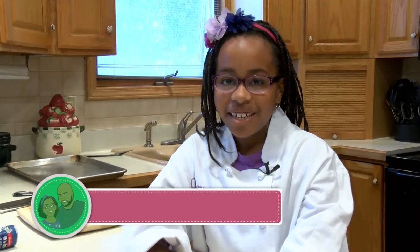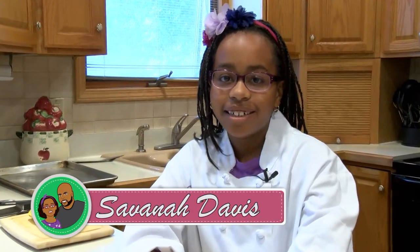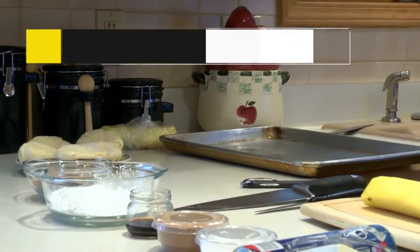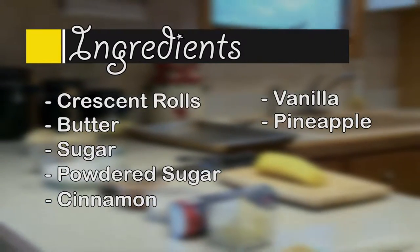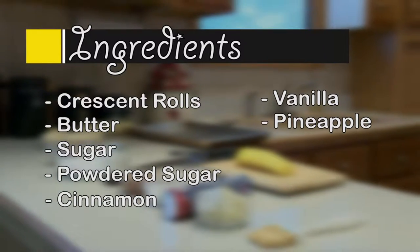Hello, my name is Savannah Davis and these are the ingredients you're going to need for pineapple croissants when dining with Daddy: crescent rolls, butter, cinnamon, sugar, powdered sugar, vanilla, and pineapple.